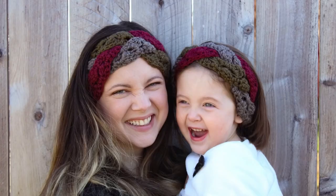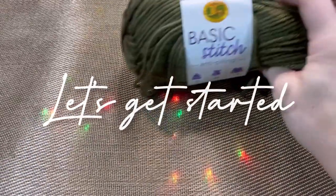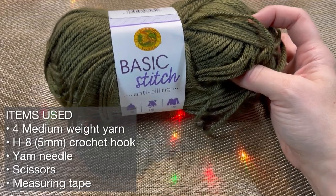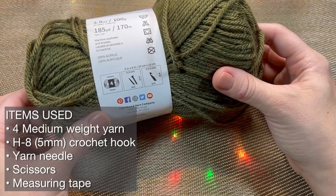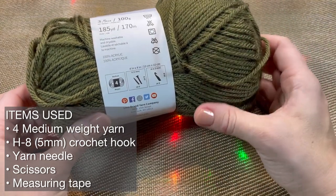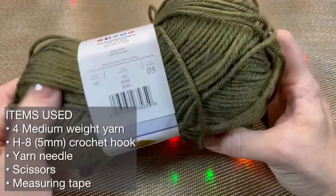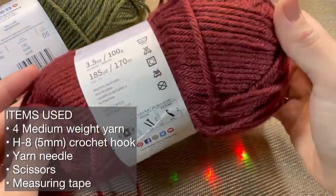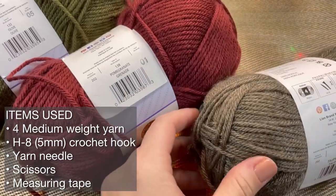For this specific hat color, we are using Lion Brand Basic Stitch anti-pilling yarn. It calls for an H hook or 5 millimeter, and we are using three different colors today. Feel free to use whatever color you want - this is just for our Christmas hat pattern. We have olive, pomegranate, and pomegranate grenade heather.